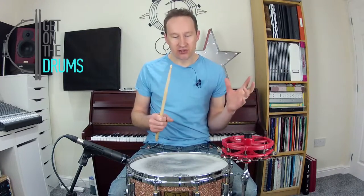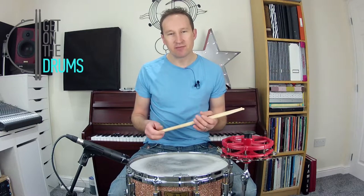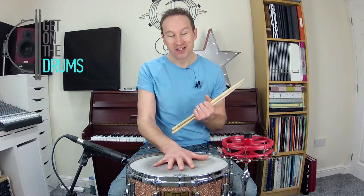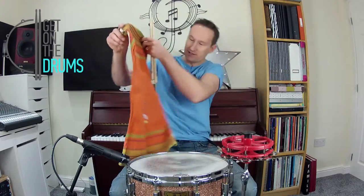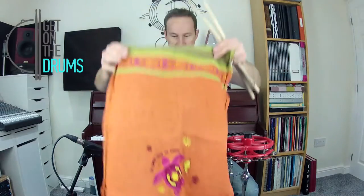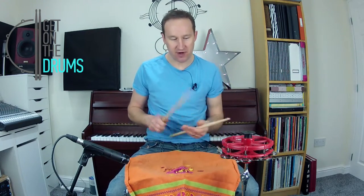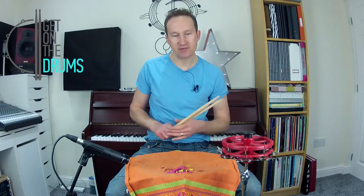The most extreme thing you can do is completely cover that drum up. It's rumoured that the Beatles, or Ringo Starr, used to play with tea towels on his drum, and I've always wanted to try that. So here's one of our best tea towels. Let's put that over the drum. That's going to take a lot of that ring out, most of the ring. Let's just tighten the snares up a bit. Hopefully you can hear that's completely dead.